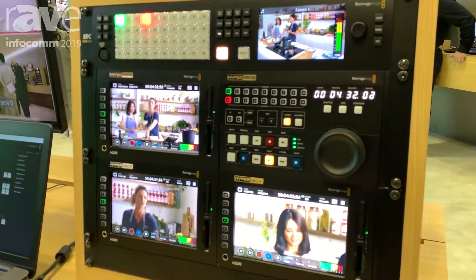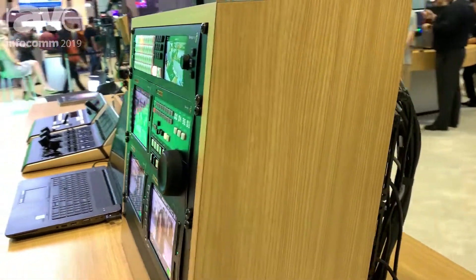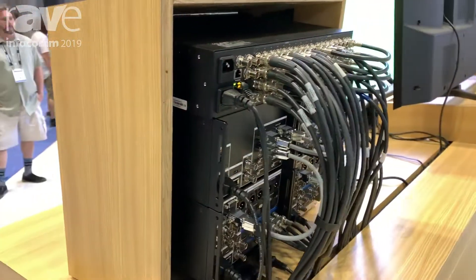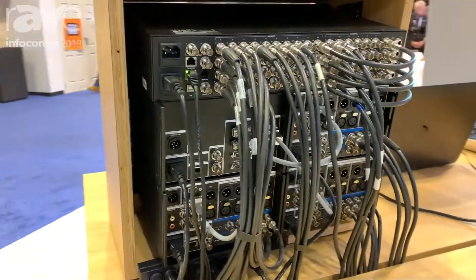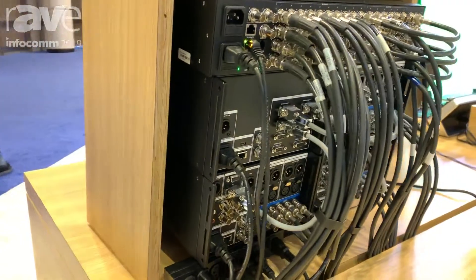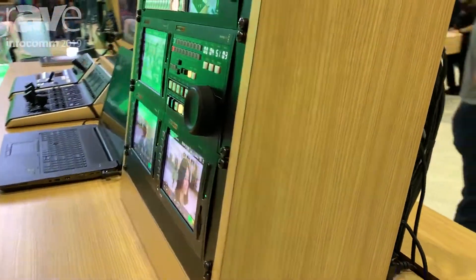You can also use this switcher in HD or Ultra HD. When you do that, you have a 40-input switcher with 24 outputs. It's all 12G IO and you get 4ME. So you have a really powerful 4ME switcher.